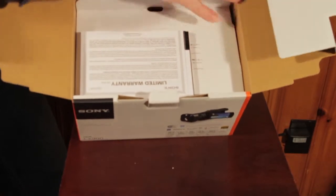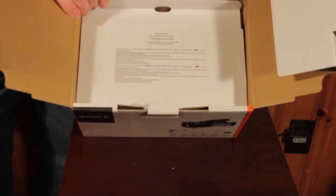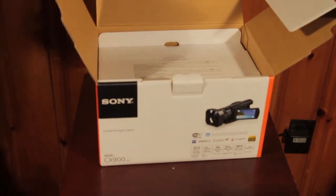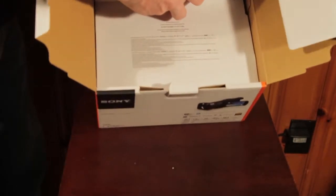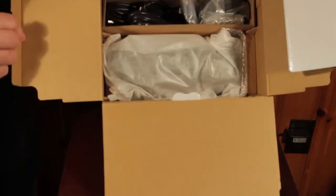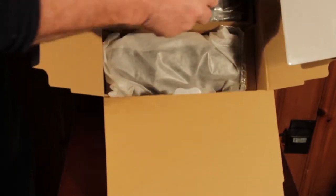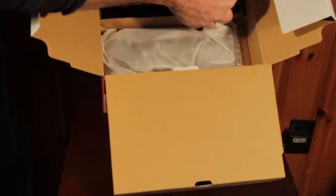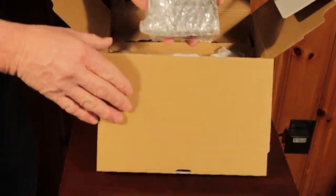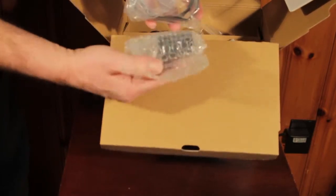So we have some documentation here — limited warranty, I'm sure everybody's seen that — and the contents of the box. We have the camcorder itself. Right here we have the lens hood, and that is the battery.